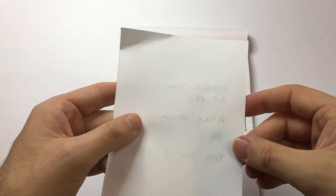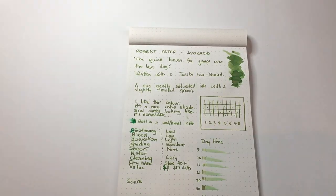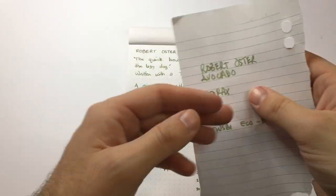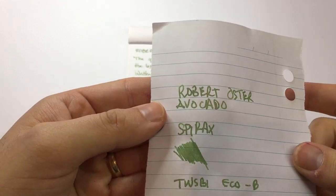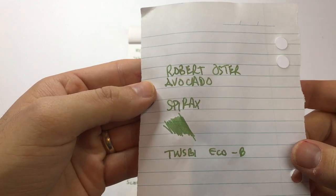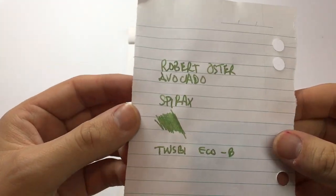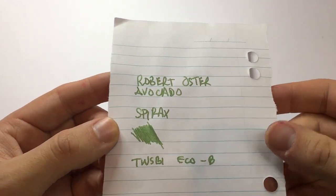It performed reasonably well — it's not going to bleed or feather too much at all. Until you get to cheap Spirex notepaper, where it did come through a little, particularly ghosting, and there's some feathering visible in the writing as well. That's quite expected on this paper — this is not fountain pen friendly paper. If you're using a broad nib on paper like this, you are going to get feathering and bleed with most fountain pen ink.